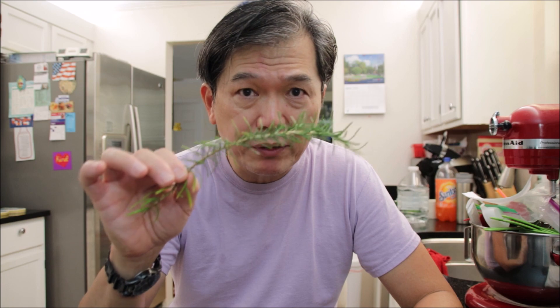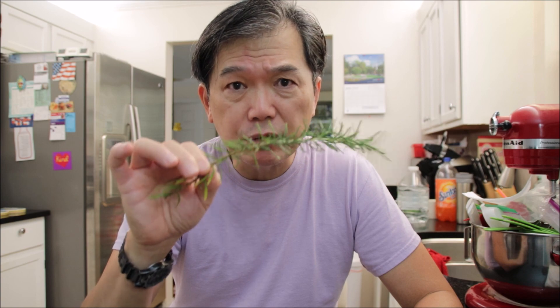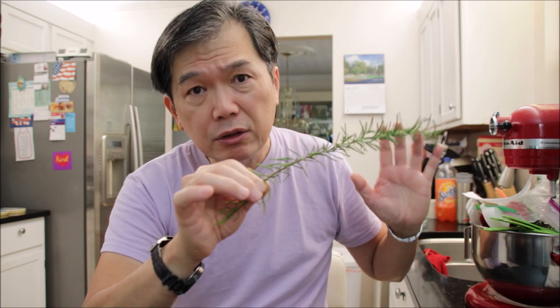Hello everyone, today we're going to be cooking chicken rice soup, Filipino style. In the Philippines we call it arroz caldo. Today I'm going to be using Costco rotisserie chicken — it makes the meal much easier and quicker, but I also love the flavor, it's more flavorful. We're also going to add fresh rosemary, which I love because I planted it in my small garden.